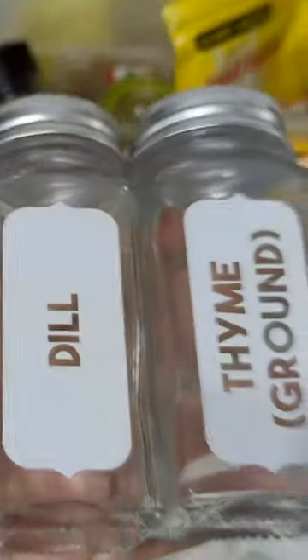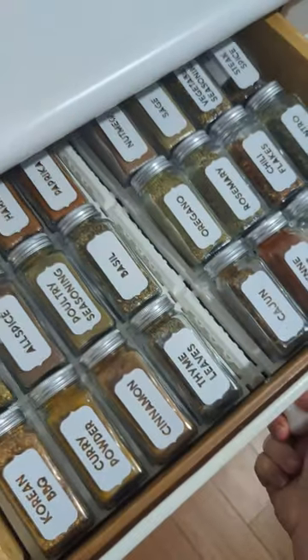This mishmash of spices in a container did not bring me any joy, so I fixed it. I installed a set of spice drawer inserts that I downloaded on Thingiverse.